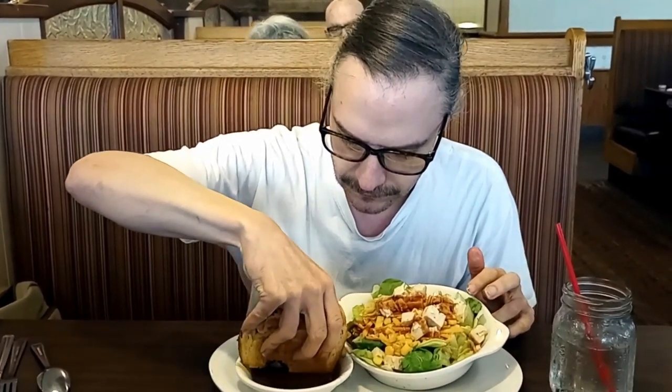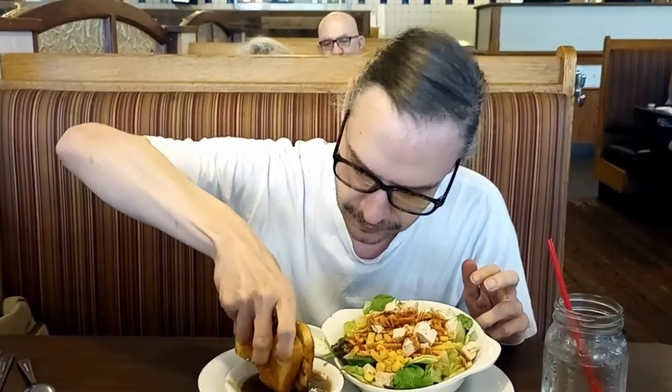All right, here we go with the gravy portion. I'm not sure what I think about it, because that particular bite — the gravy flavor overpowered the pot roast and the cheese. That said, in my opinion right now, I think it is better without the gravy.